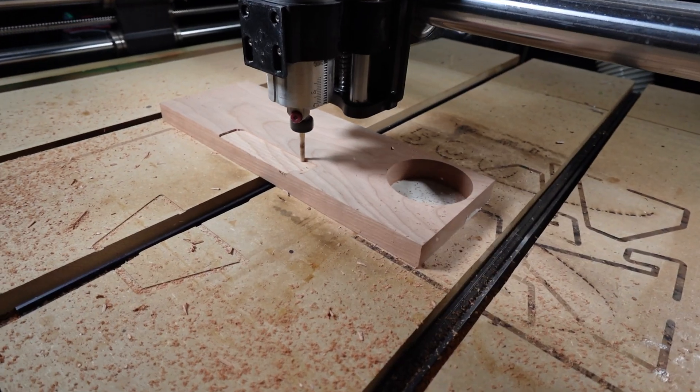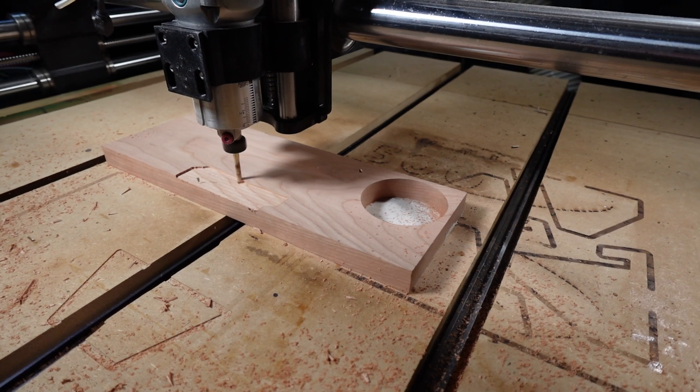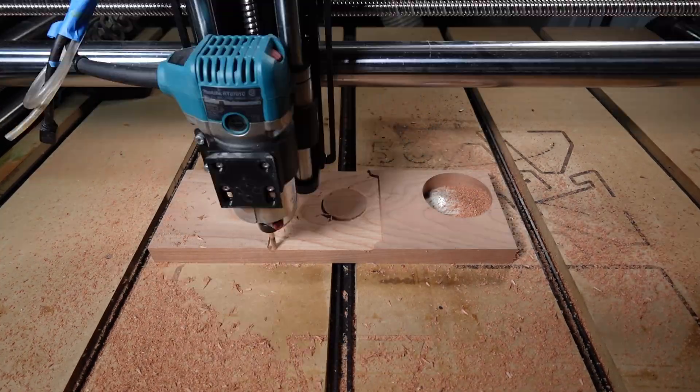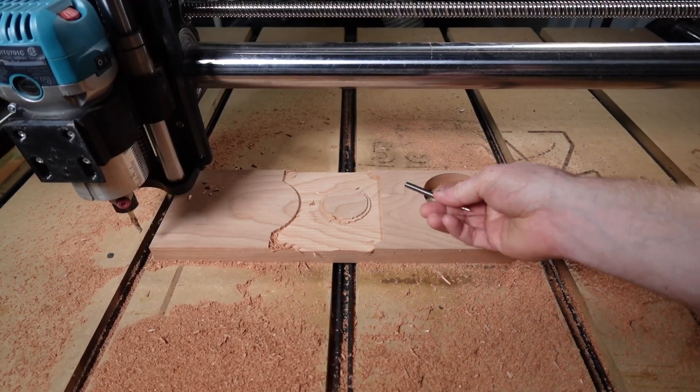The workpiece isn't moving at all right now — no play left or right, no play up or down. So that's a really good sign for the piece. That did a really good job there — no movement in the piece.